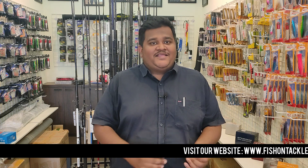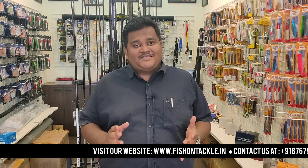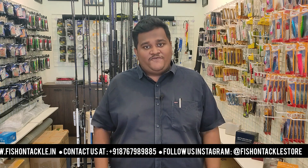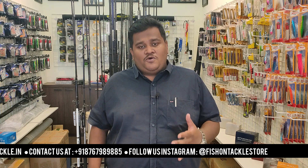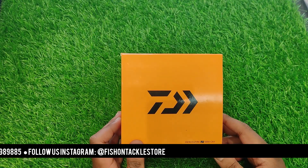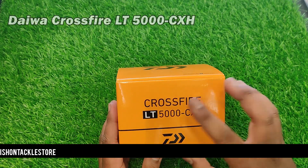Welcome to Fish on Take a Store. In today's video we are going to show you an all-round spinning reel with compatible braided lines and rods, and besides these three things we also have a special combo offer. Now I am going to show you the reel — the Daiwa Crossfire LTE series.